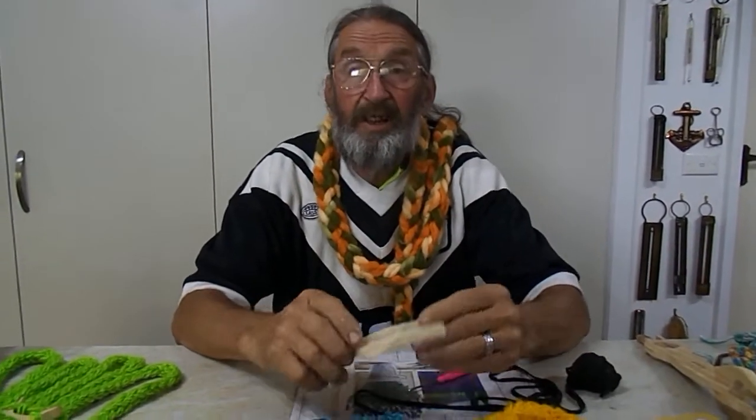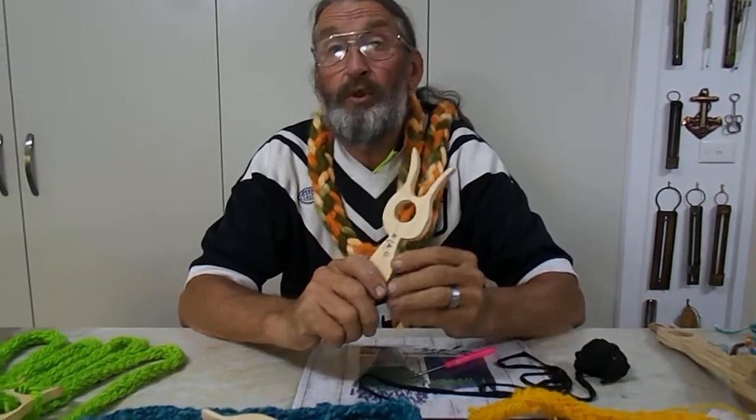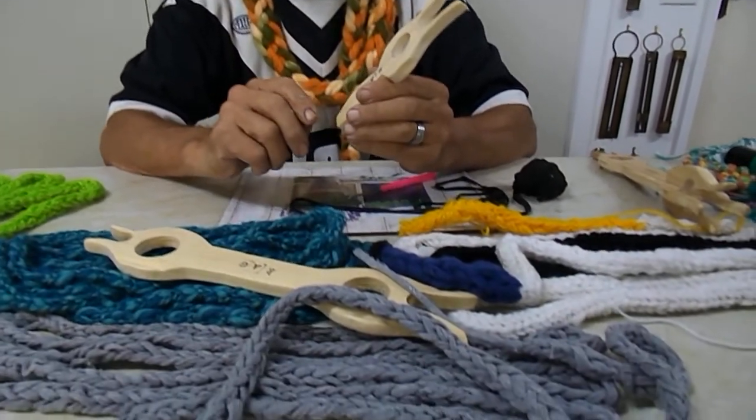You can put all types of materials through these lucids — wool, t-shirt fabric, light cord, just so many different things.